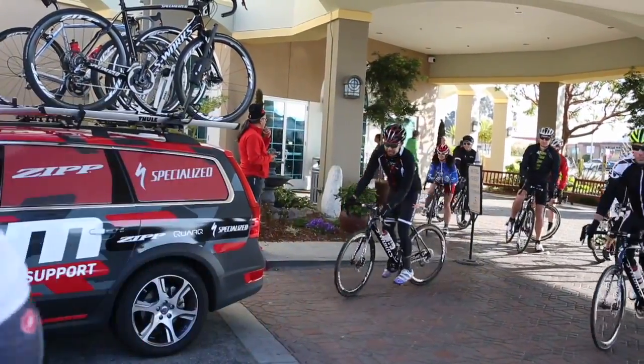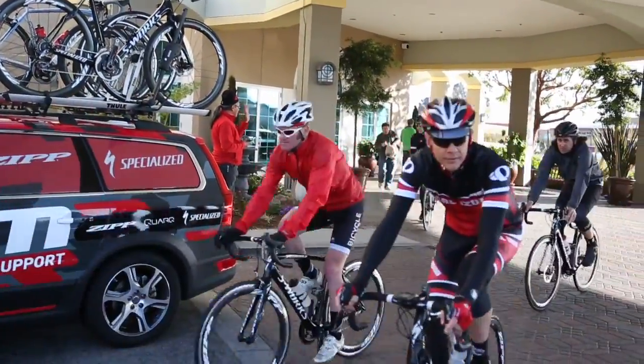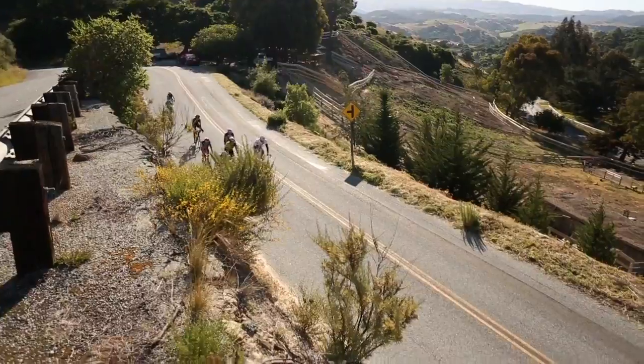We got out the other day on a 90-minute test ride, left from downtown Monterey, and actually rode up here to the venue. Obviously the most important thing was the braking, and there were a couple of substantial downhill sections.